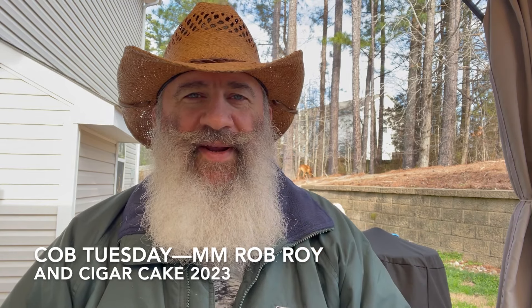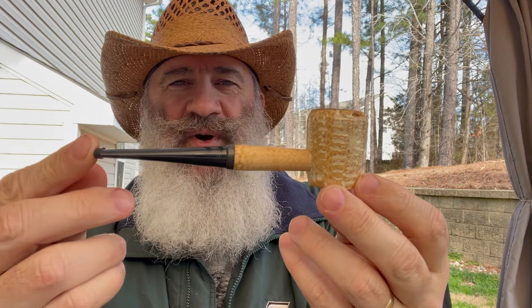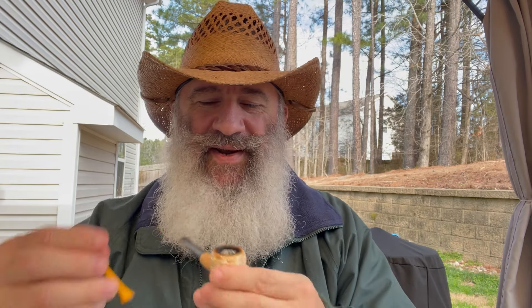Hello, online pipe community — Ethan Parsimonious Piper here. It is Cob Tuesday! Got my Cob Tuesday hat. Today's cob is a Missouri Meerschaum Washington Rob Roy shape, straight. In it I have got a bowl of Yanez's Pipe and Tabac 2023 Cigar Cake.